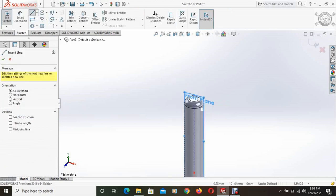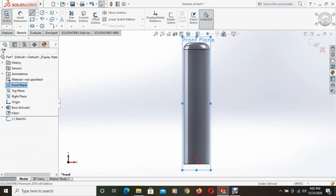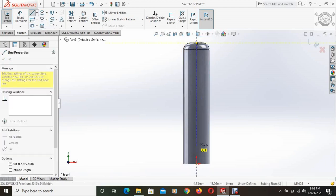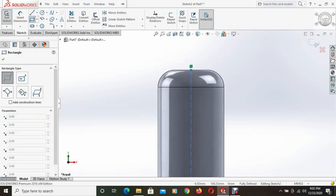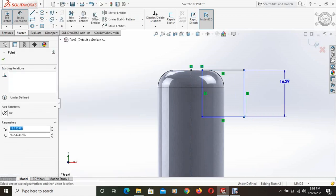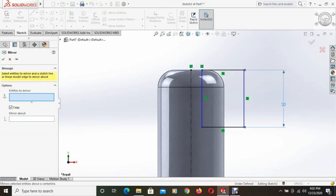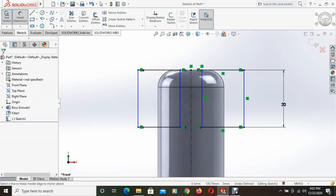Select the front plane, set to normal, and draw a center line. Select corner rectangle and draw a rectangle. The height of this rectangle is 20mm. Using mirror entities, this rectangle is mirrored about the center line, and the distance between the two rectangles is 15mm.